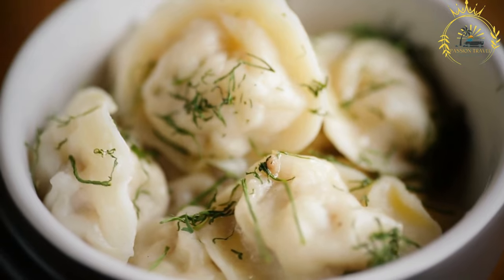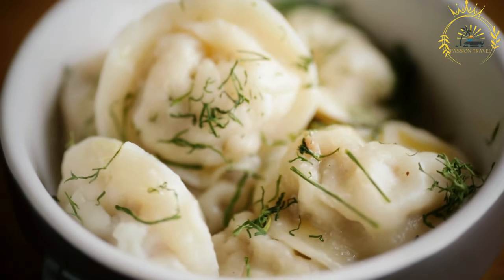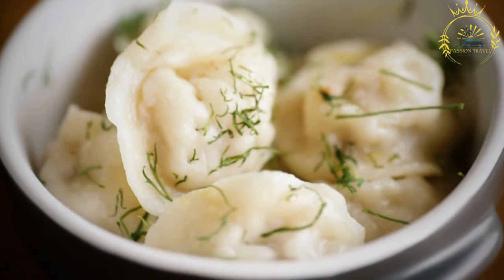The dough is folded over the filling and sealed by pinching the edges together. Vareniki can be shaped in various ways, including half-moons, squares, or triangles, depending on regional and personal preferences.